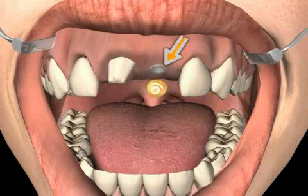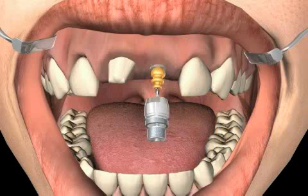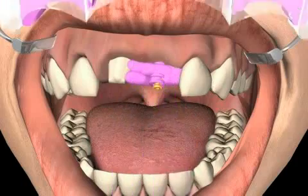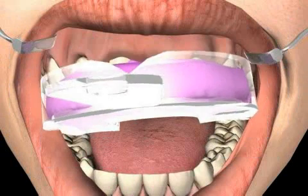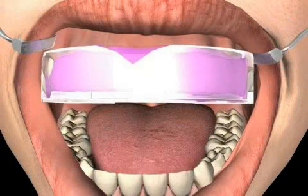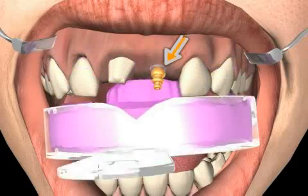You can see the implant on the bone, where the impression rod used for the reposition technique is now screwed onto. The impression spoon is inserted into the mouth with the impression material. The impression is removed after the material has hardened. However, the impression rod remains on the implant and in the mouth for the time being.